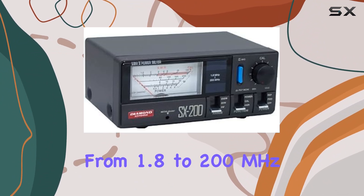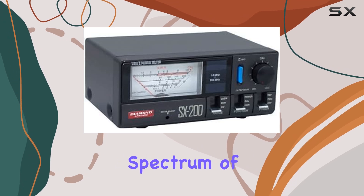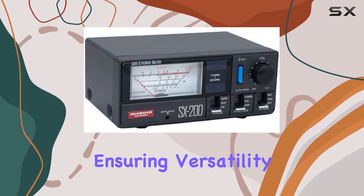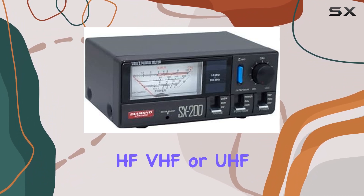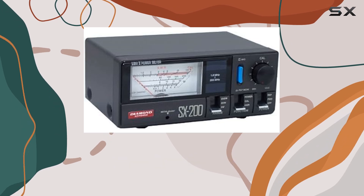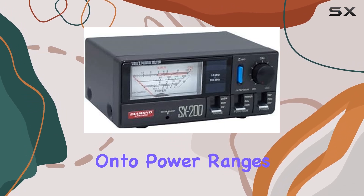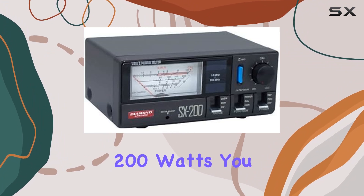Covering from 1.8 to 200 megahertz, this meter has got you covered across a wide spectrum of frequencies, ensuring versatility for various radio applications. Whether you're dabbling in HF, VHF, or UHF, you can rely on the SX200 to keep you in check. Now, on to power ranges — with options of 5, 20, and 200 watts, you can monitor your power output with precision.